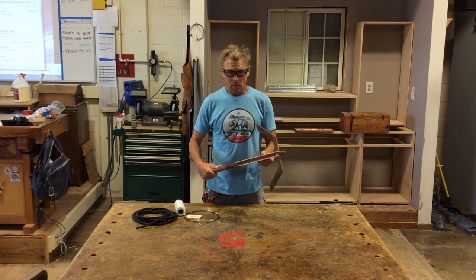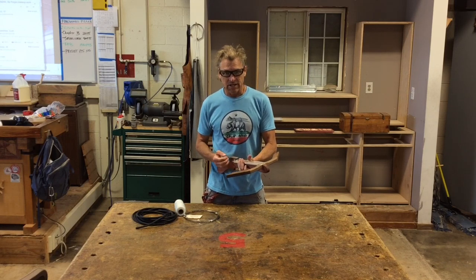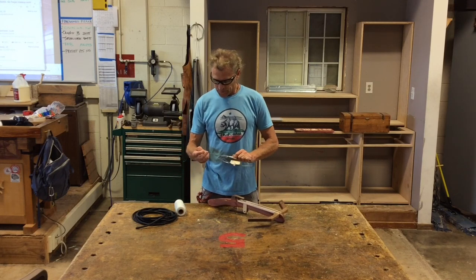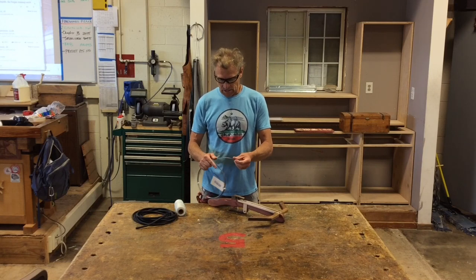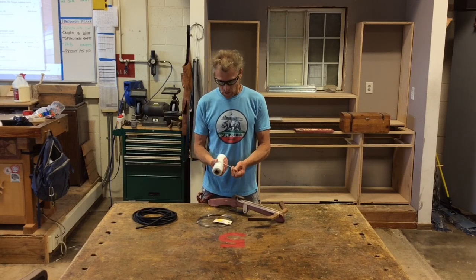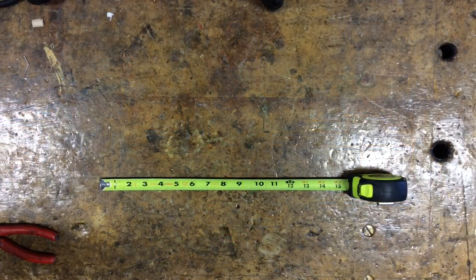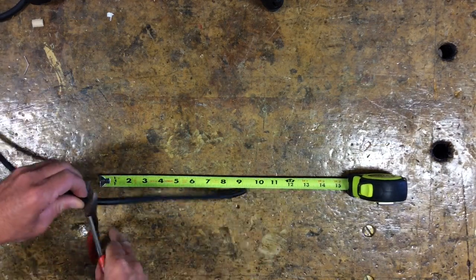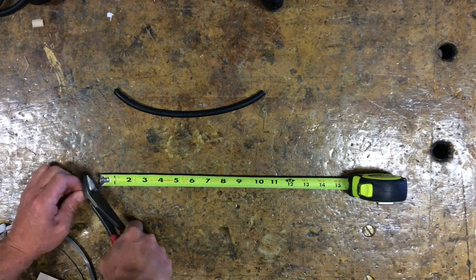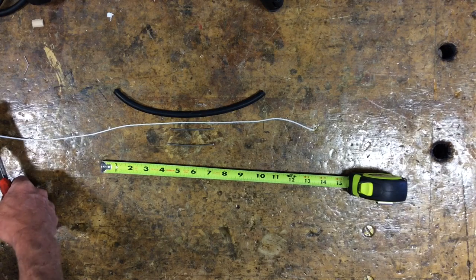With the crossbow mostly complete, sanded, and finished, we need to attach the surgical tubing that's going to act as the string on the bow. We have some stainless steel wire — this is 0.07, but coat hanger wire would work as well — and some twine, just small nylon rope. This is 3/8-inch surgical tubing. First, cut the surgical tubing to 10 inches. Then cut two pieces of wire at 3 inches. Cut a piece of twine about 20 inches long.